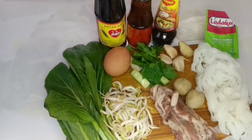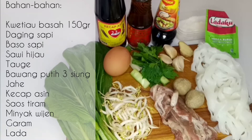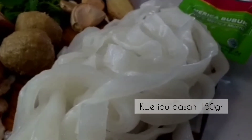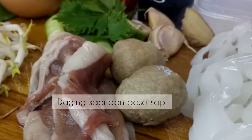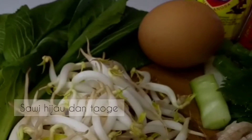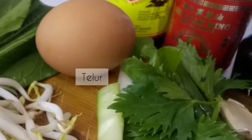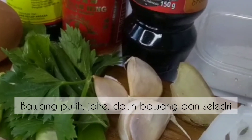Ini dia bahannya. Yang harus ada sudah pasti kuitiao basah, tapi kalau punya di rumah kuitiao kering, direbus dulu juga boleh ya. Kali ini saya pakainya kuitiao basah. Lalu untuk isiannya, proteinnya, kalau saya sukanya kuitiao sapi siram, namanya kuitiao sapi harus ada daging sapi. Dan saya tambahkan bakso untuk melengkap saja. Lalu untuk seratnya saya menggunakan sawi hijau dan juga tauge. Lalu selanjutnya saya tambahkan telur untuk memberikan cita rasa yang agak gurih. Dan bawang putih, jahe, daun bawang, serta seledri itu wajib harus ada.